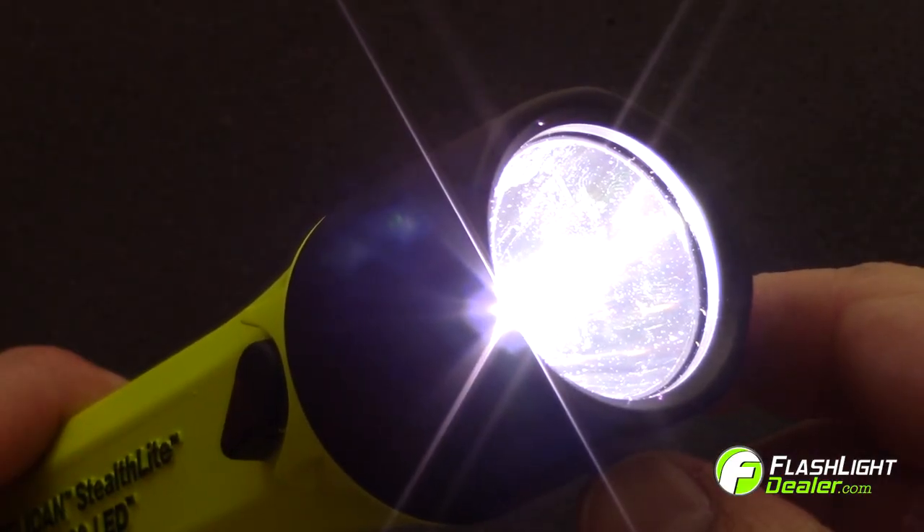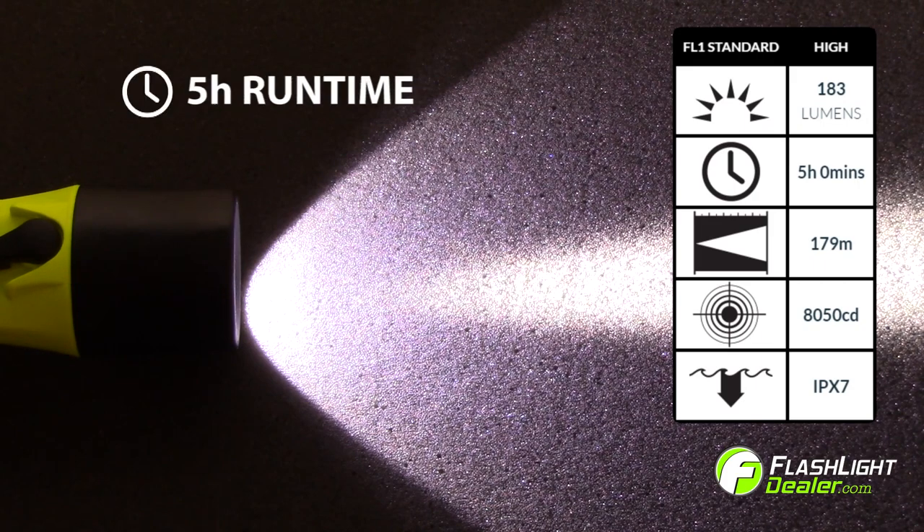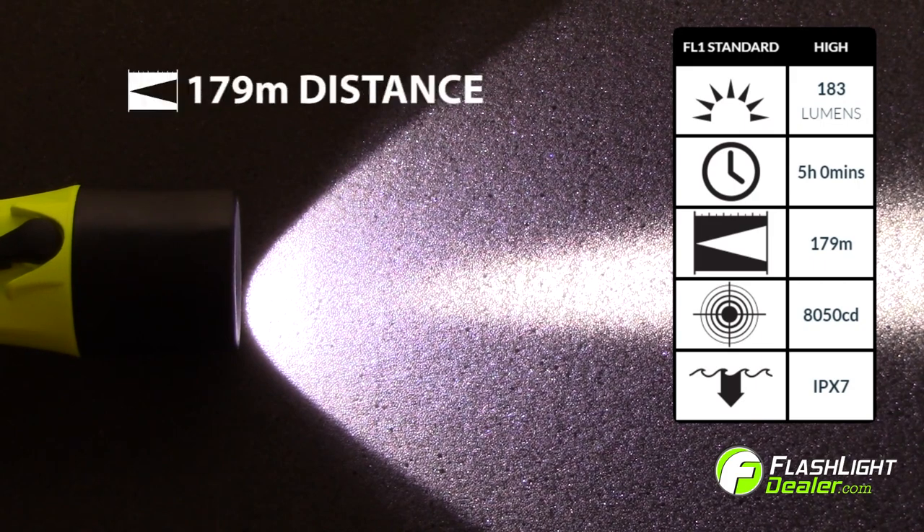The Pelican Stealthlight 2460 generation 2 produces 183 lumens on high for a runtime of 5 hours, with a beam distance of 179 meters.